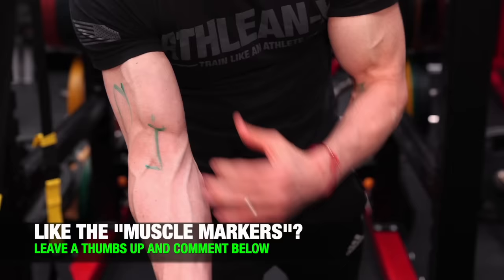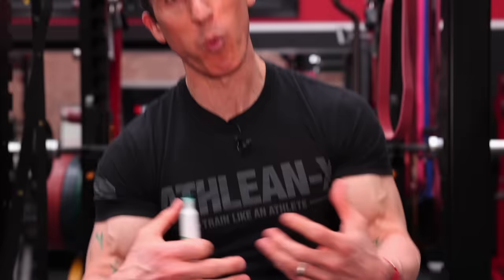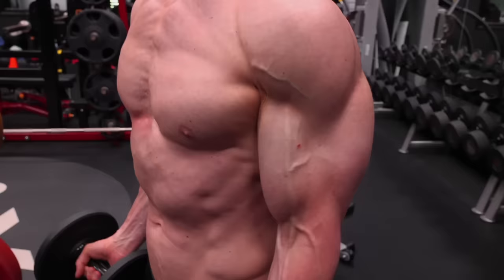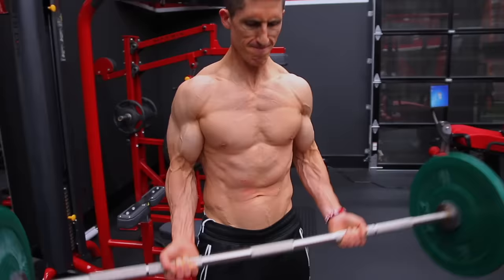Along with this gap, the torn long head of the bicep created a lack of width — something that I needed to train around. Not to mention the fact that with the injured bicep there was a lot of pain with my training. I had to figure out ways to train around that injured bicep so I wasn't stressing the area that was so hurt, so I could continue to progress through my training. When you think about how you're trying to train your arms right now to get them wider, if you're not dedicating your focus on the brachialis muscle, then you're not going to grow them.